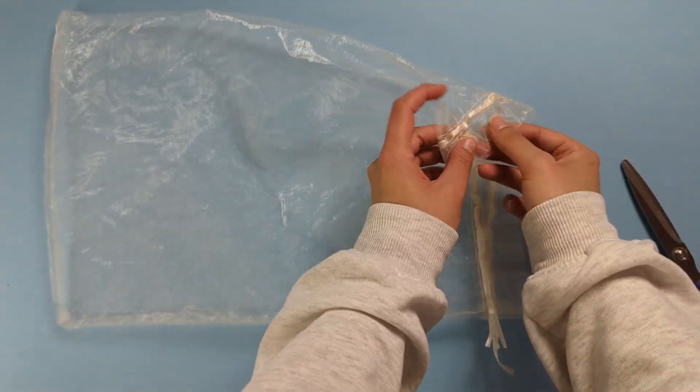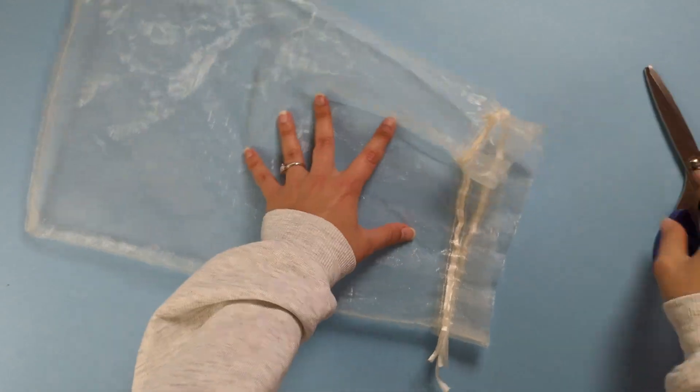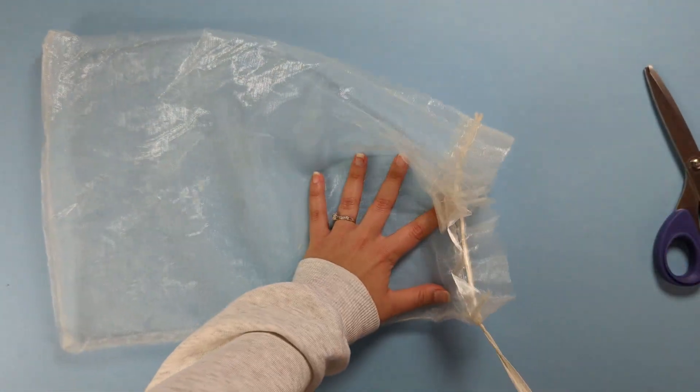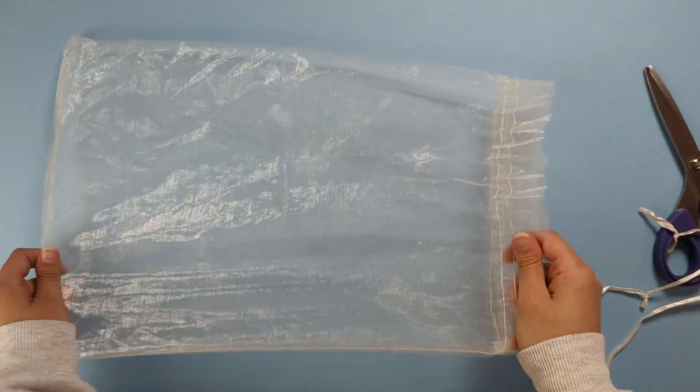Just cut it on both sides, and then you can pull those pieces of ribbon right out from the top of your organza bag.